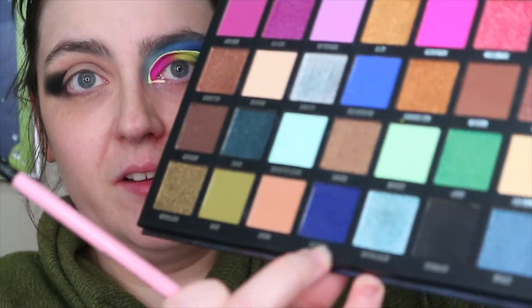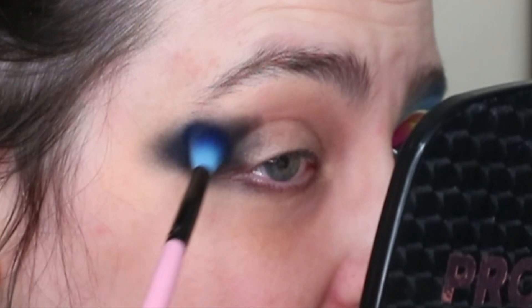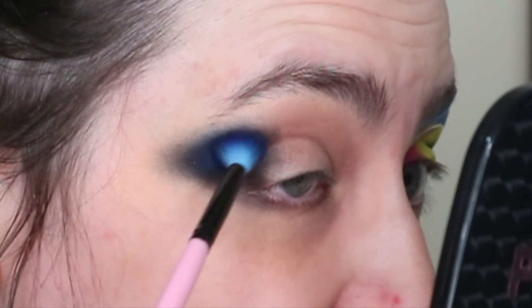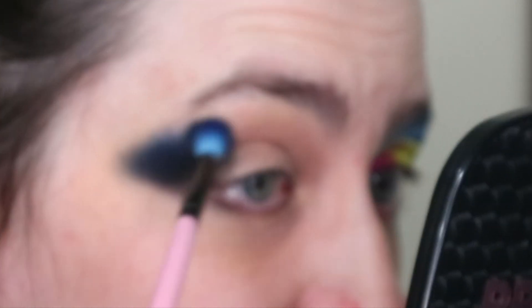My New Year's resolution is to try and do my eye makeup so that both eyes match — I feel like this will not be successful. I'm using the Spectrum B10 and I'm going into a navy blue shade called Celestial, and all I'm doing is just packing that on top of the black. The two of these actually blend really, really nicely. They do blend pretty nicely.